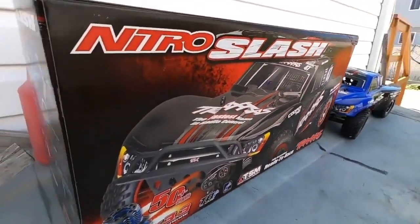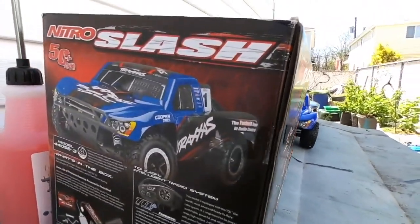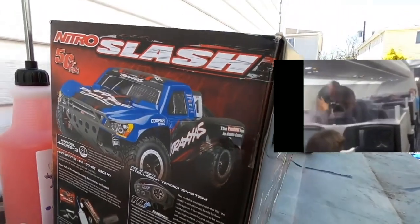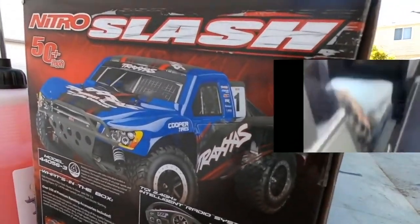Traxxas has some of the best boxing in the industry, I guarantee you. This is the blue model. As I said before, they claim a top speed of 50 miles per hour.